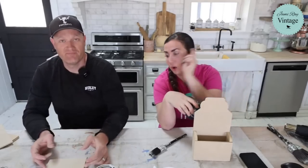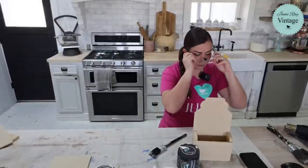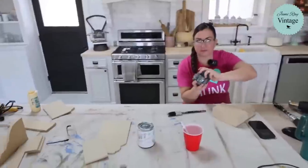I'm going to be painting on this while Zeb gives you the lowdown on how to make one of these. Let me back this camera up a little bit because I feel like you can't see the table very well. There we are.